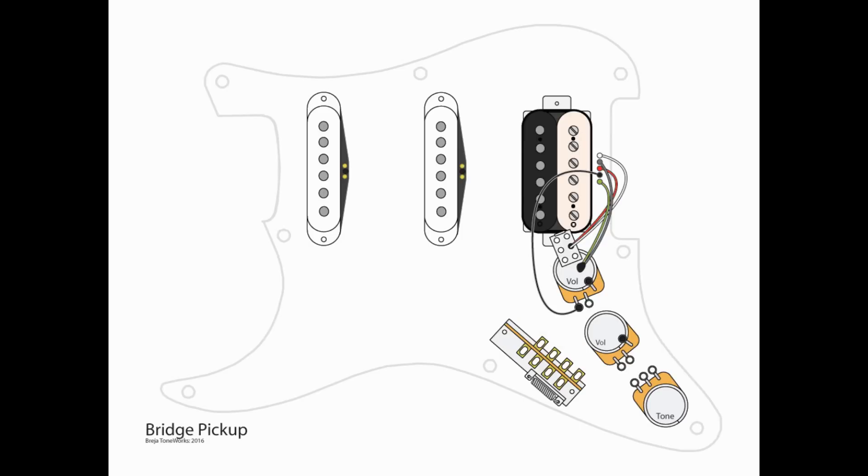Now we're going to move on to the bridge pickup — it is a humbucker. The wire color codes I'm using are from Seymour Duncan, so please adjust if you need to. The hot, which is the black wire, is going to go to L1 of the volume pot with the push-pull. The red and the white, which are the coil split wires combined, are going to go to B2 on the push-pull switch. And the final two wires — the green and the bare — are going to go to the central grounding point on top of that volume pot.